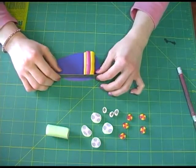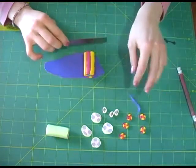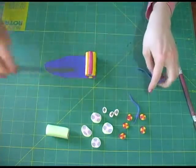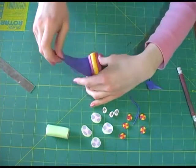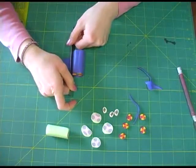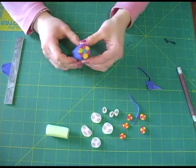Place the blade directly next to the cane and slice down, then remove the excess clay. Repeat for the other side and also for the end to make it even. Pull it up to make sure the clay didn't stick. Slowly roll the cane and press the clay down as you roll. When you get back to where the clay started, take the blade and cut as close to the beginning of the clay as possible. You now have the cane covered.